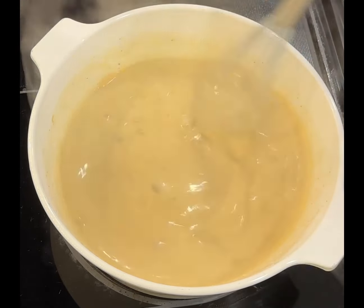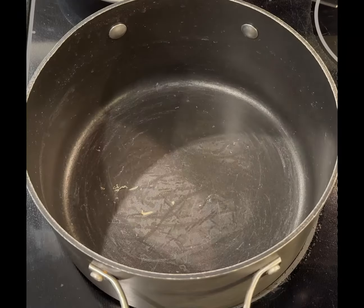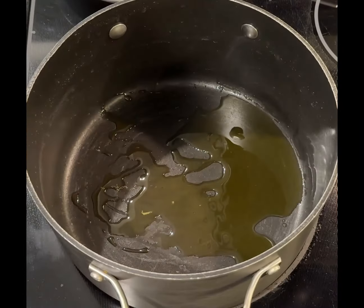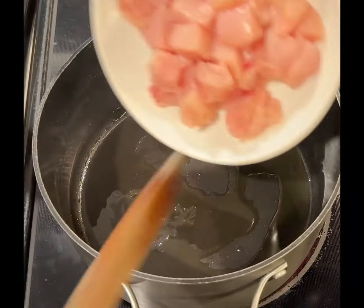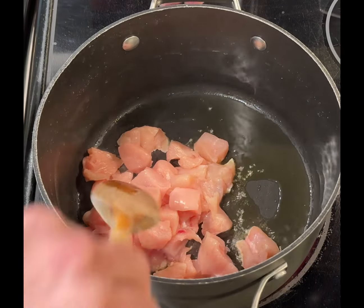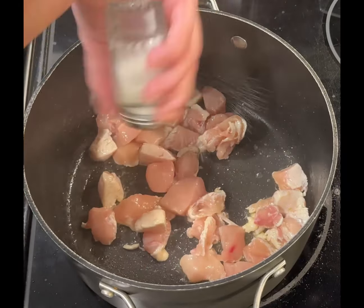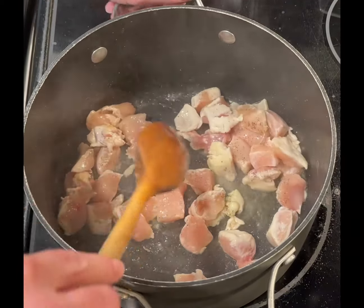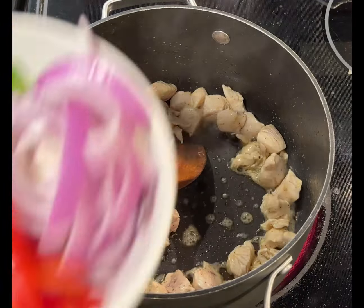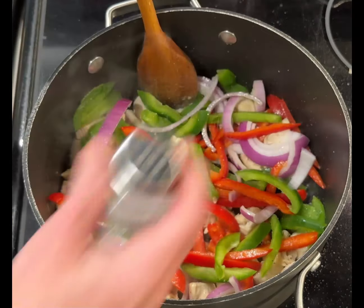I'm going to set this aside and we're going to move on to the next step, which is cooking our chicken, onions, and bell peppers. We're going to start by sautéing our chicken. I'm going to put about two tablespoons of olive oil in the pan and let this get heated up pretty well. The oil is heated up nicely — I'm going to add my chicken. This is one large chicken breast that I've cubed into about quarter-inch pieces. I'm going to season this with salt and pepper — about a half teaspoon of each.